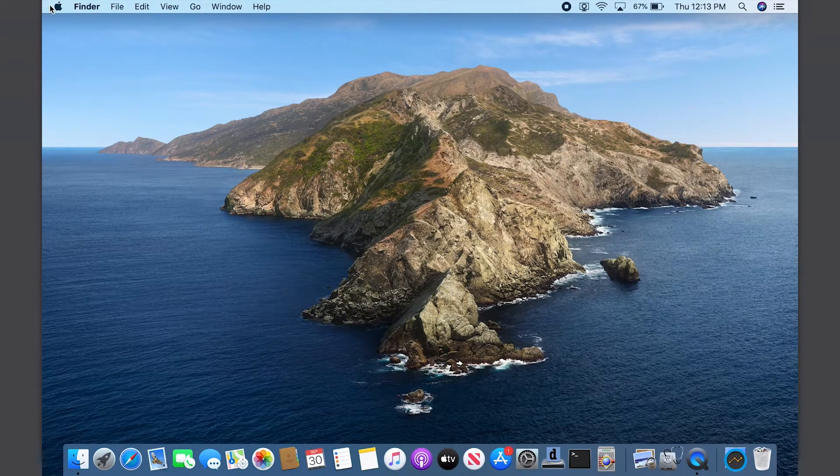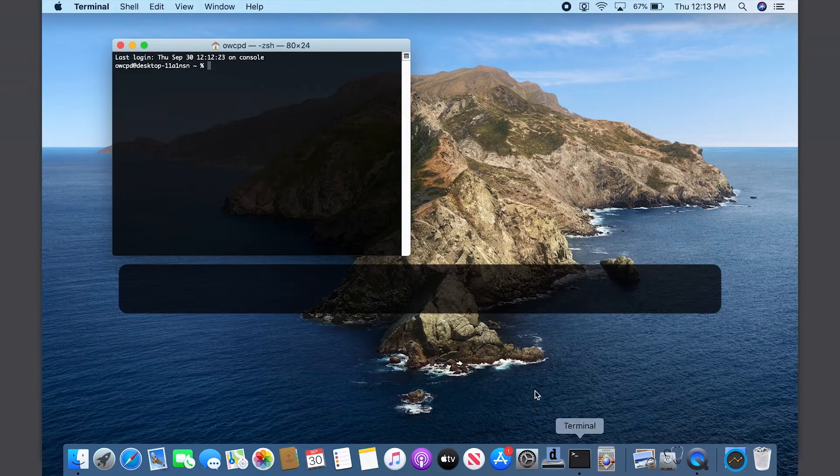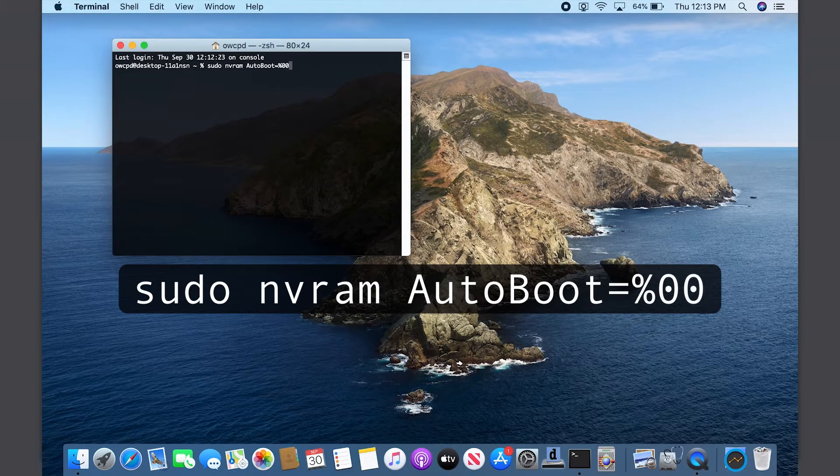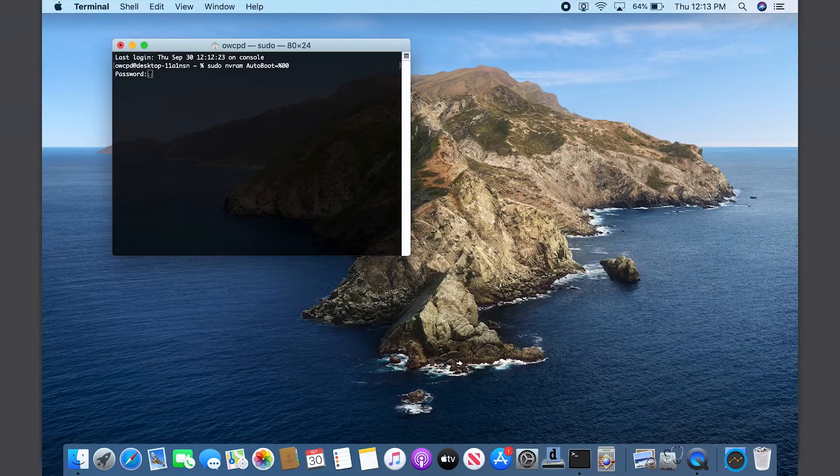Before we go opening up the MacBook Pro, we first want to temporarily disable the AutoBoot function. We'll re-enable it later when we're done. To do this, launch Terminal and enter: sudo nvram autoboot equals percent zero zero. Then hit Return. You'll be asked for your password — go ahead and type that in. Note that your cursor won't move as you type in the password.